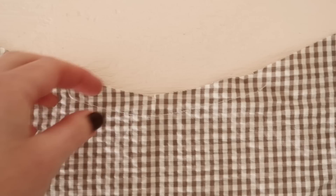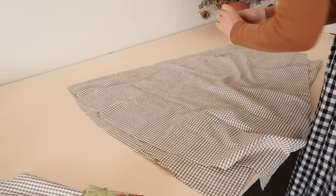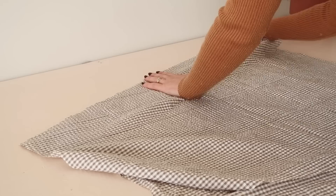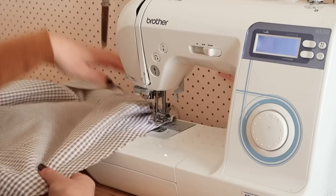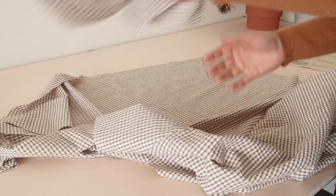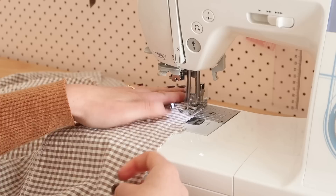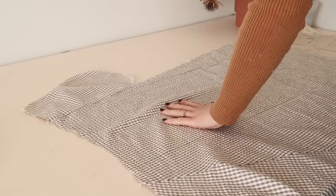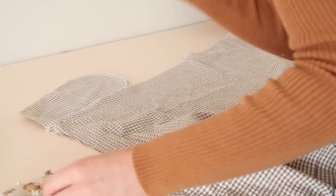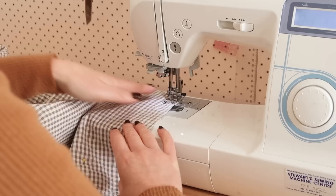Once the reinforcement stitching was done, the instructions said to clip towards the stitching on the front point to really help define that point at the waist. Then with right sides together I pinned the skirt front sides to the skirt front, attached the pockets to the side edges of the skirt front and each skirt back, then pinned the skirt backs to the skirt front matching the pockets together and stitched the skirts together making sure to stitch around the pockets.